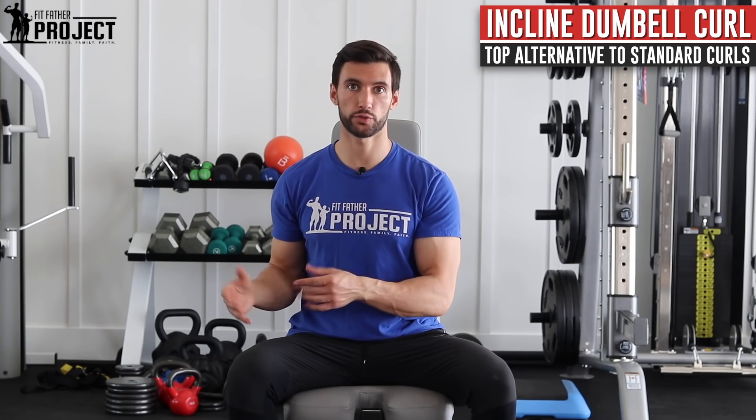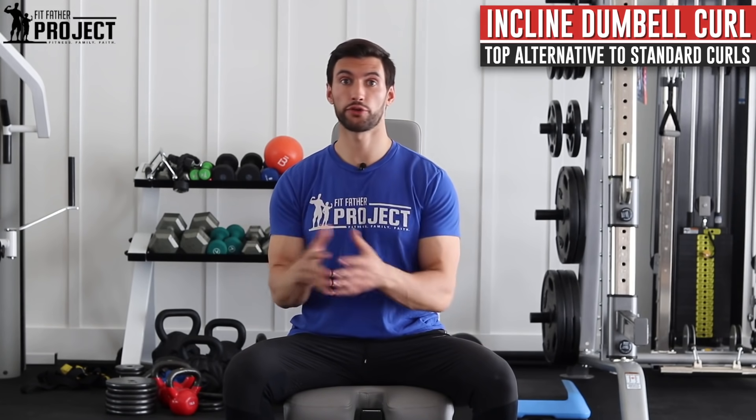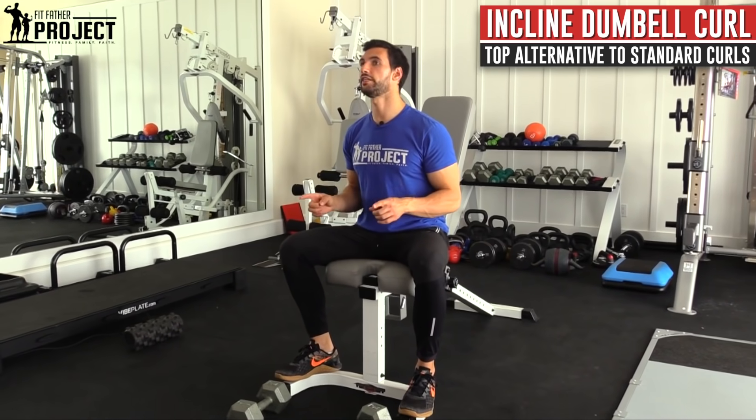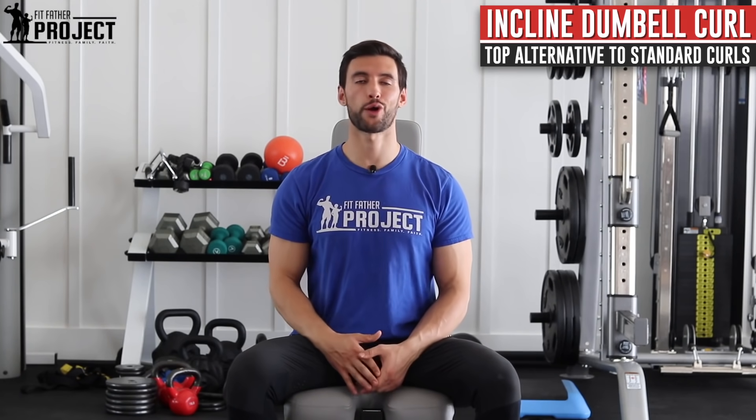Too many people are just doing regular standing curls when they can actually get better results from doing an incline dumbbell curl. So in this video, we're going to talk about the science of why incline dumbbell curls are so good. But more importantly, we're going to go through the exact exercise tutorial and see me demonstrate these with all the key form points. And I'm going to give you some recommendations on sets and reps on how you can incorporate incline dumbbell curls into your training routine for bigger, stronger arms.